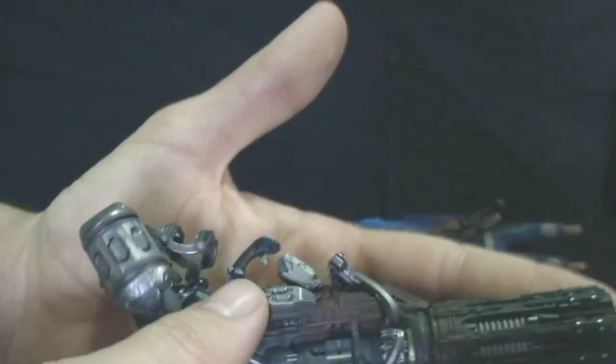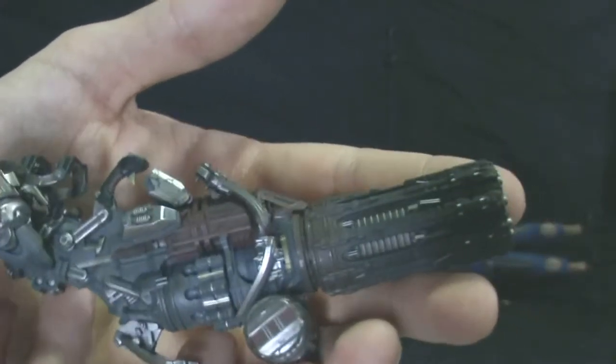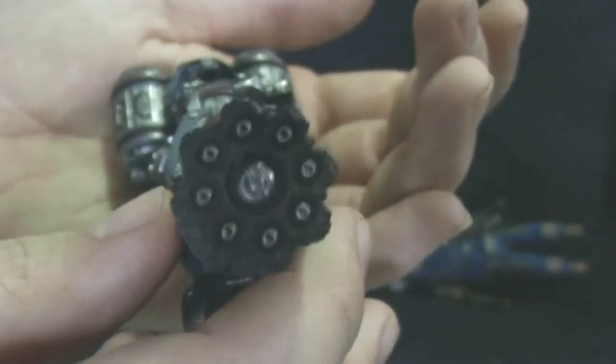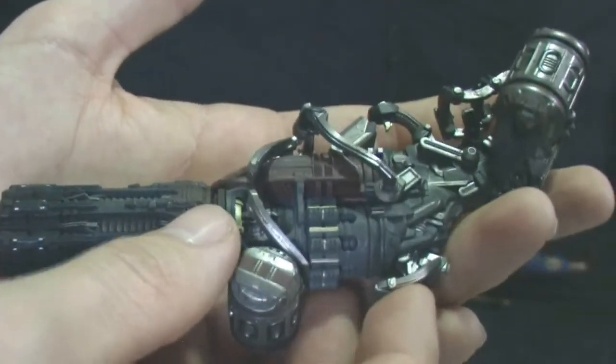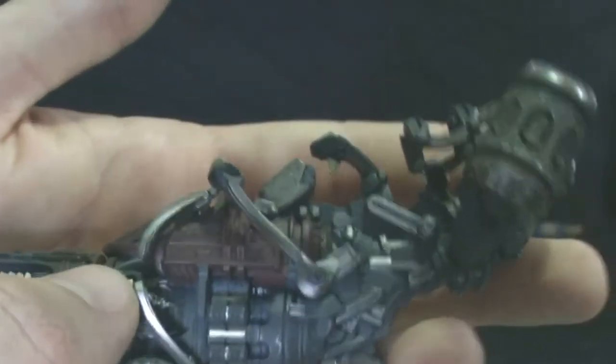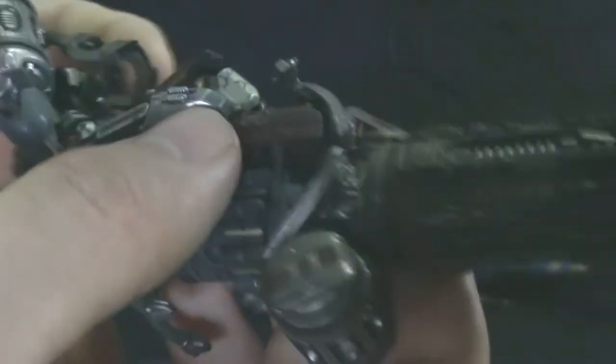Holy crap, this might be one of the most detailed things I've seen Hot Toys do. The Gatling gun that Rocket uses at the beginning of Guardians of the Galaxy 2 — this thing is, boy, this thing is pretty. Just look at this detail, look at that paint work. This is a top quality accessory. And of course it's exclusive to the deluxe version, so that's why I was saying, if you can get the deluxe version, get that. This is really, really, really good. Of course I'm going to be posing Rocket with this — this thing is badass.